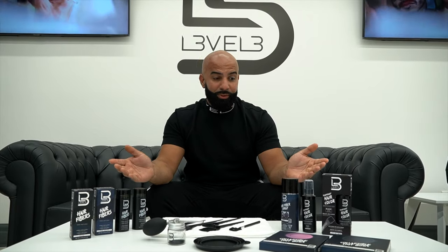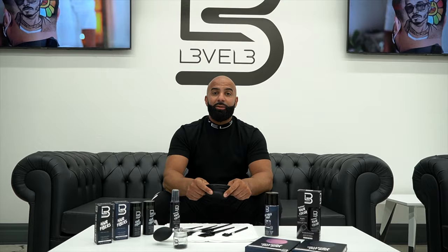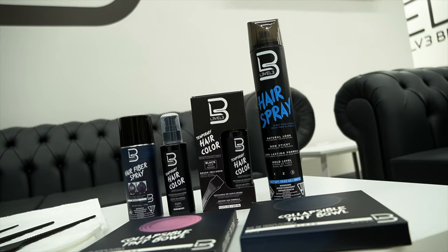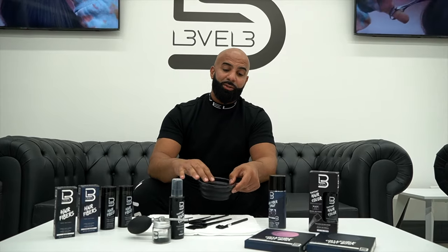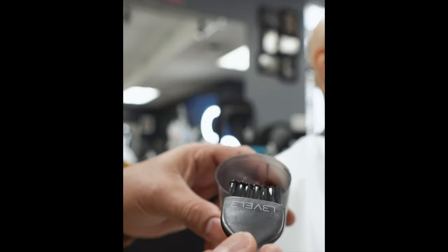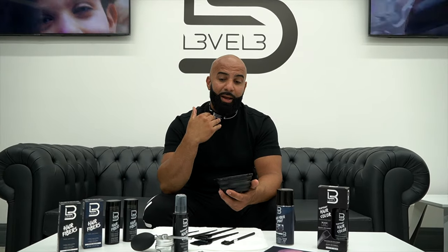We have a variety of enhancements. The one I want to get into first is the semi-permanent. If you have a client that has a full beard or a light beard that has patches in it, you can go ahead and apply semi-permanent right out of the bottle. The good thing about the semi-permanent is you don't have to mix it with anything — it applies straight out of the bottle. As you can see in my beard right now, I have the Level 3 semi-permanent already in there and it gives me a nice, bold, clean, sharp look. I like the enhanced, bold look.